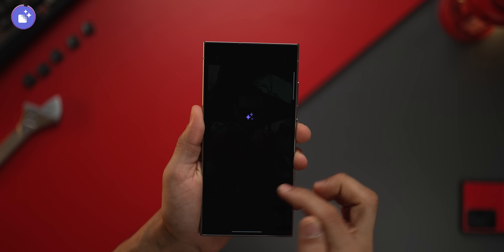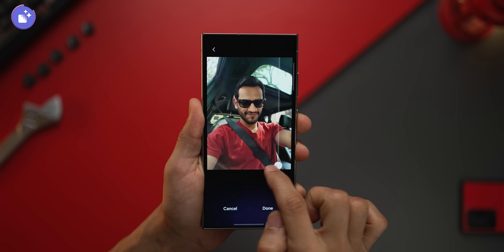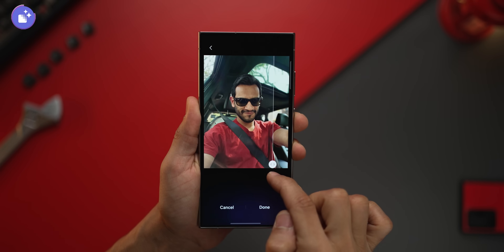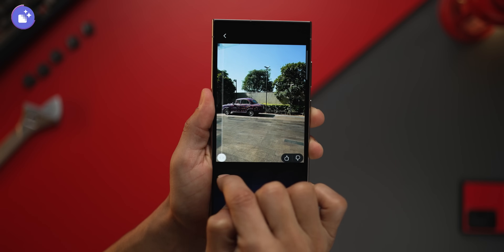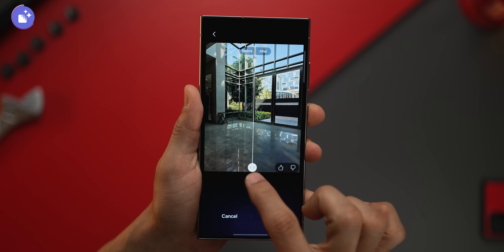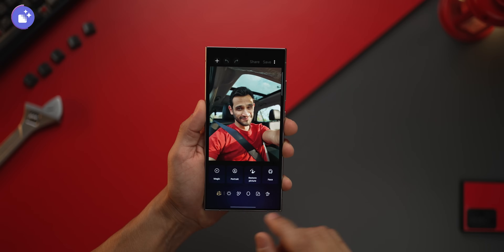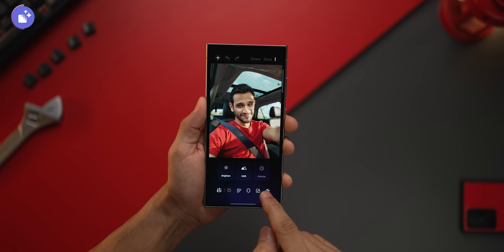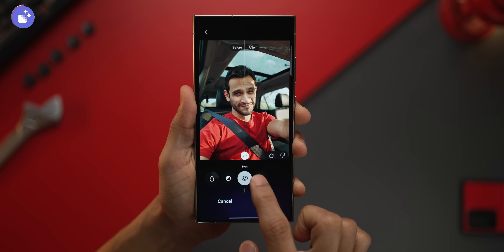This next app is developed by Samsung, and just look at what it can do to my photos. For example, this photo looks like it was taken with a dirty lens, but with this app I can choose the clean lens option — and do you see the magic? Or this picture: I feel like removing the shadows, and just one button — just look at what it can do. Or I can remove reflections from my picture. There's a bunch of things you can do with this app, and again, it's all developed by Samsung.